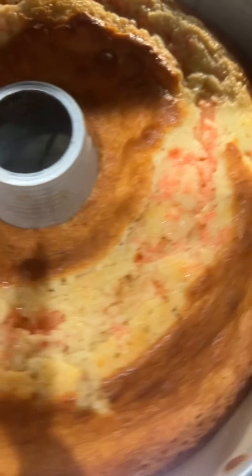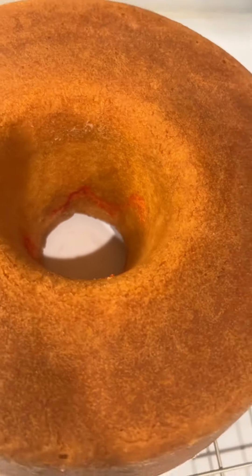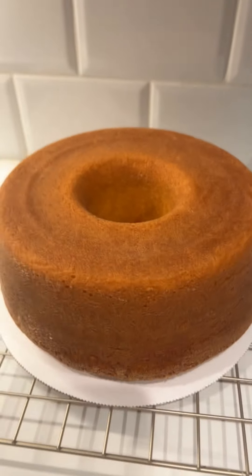Here's my strawberry crunch cake — I put it on my cooling rack to let it cool. Here is my cake; you can see the swirl in the middle. I'm about to glaze her.